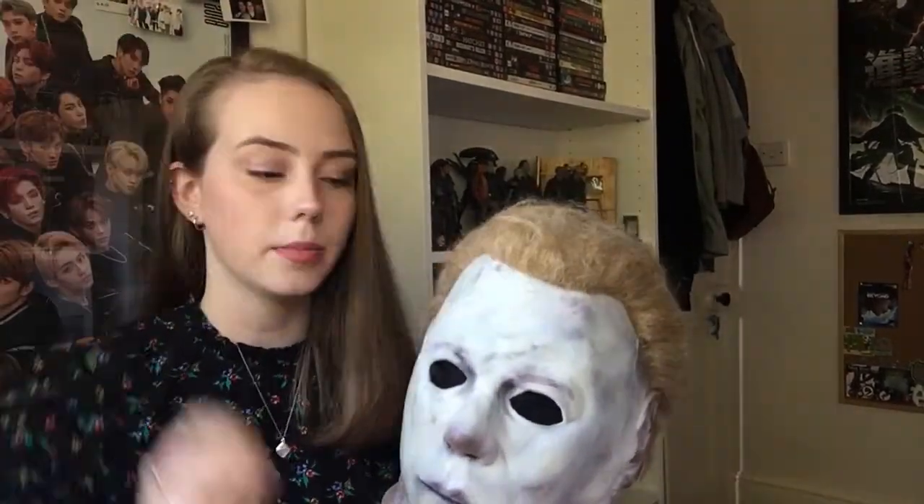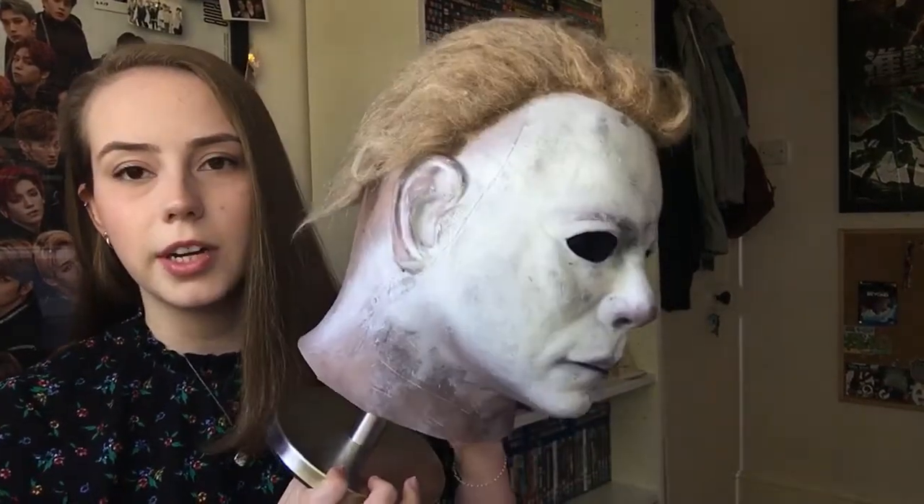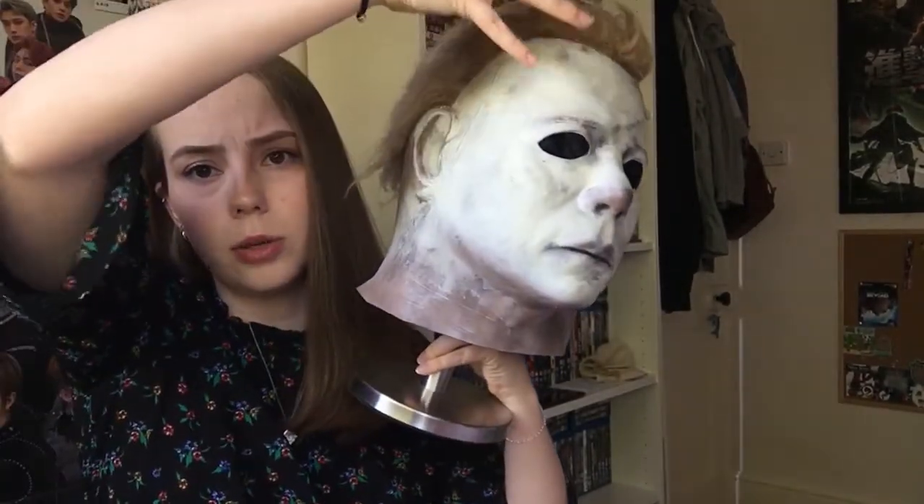This is a sculpt of Michael from Halloween 1978, the first film. The sculpt was by Justin Mabry, so it's the Closet Monster sculpt — called Closet Monster because it's based on his look in the closet scene when he's trying to attack Laurie. The mask looks different from all different angles, and this angle in the closet is almost looking up at him, so he's sort of above her looking down with the light right on top of his head.